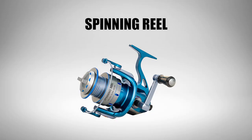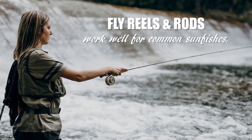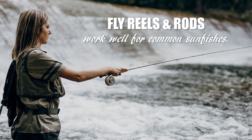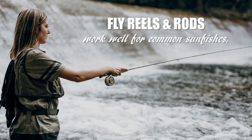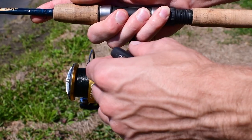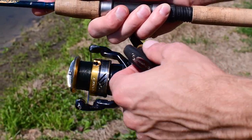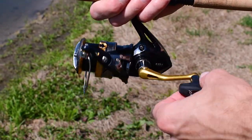Spinning reels as opposed to bait casting reels are preferred by most anglers for panfish. Fly fishing rods are also popular, but if you're a new fisher, it's much easier to learn how to fish using spinning reels. Currently my go-to spinning reel for common sunfishes is this Shimano Nasci C3000. It's smooth, strong, and it gets the job done. I'm partial to Shimano — about 80 to 85% of the reels I own are Shimano. It's just a good brand.